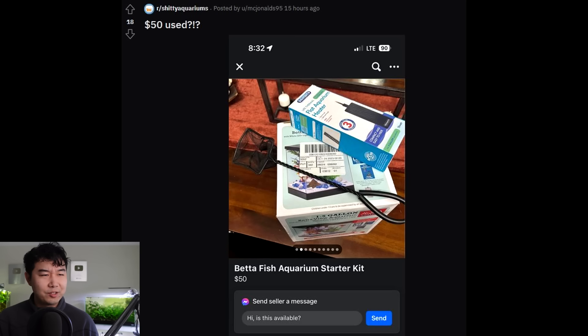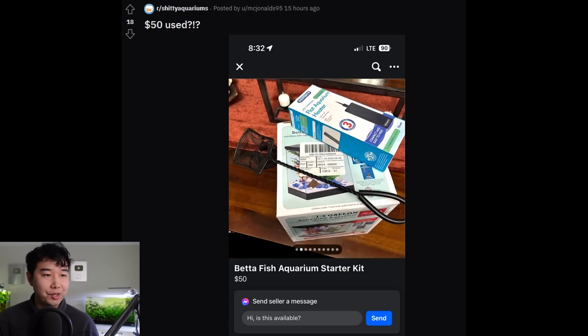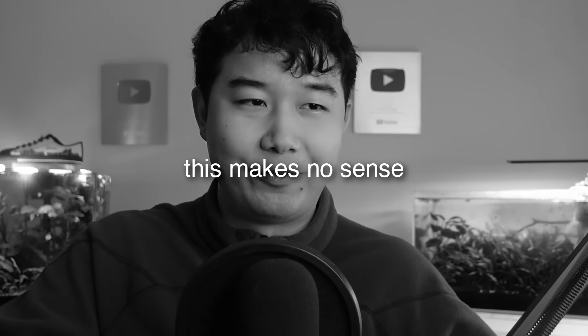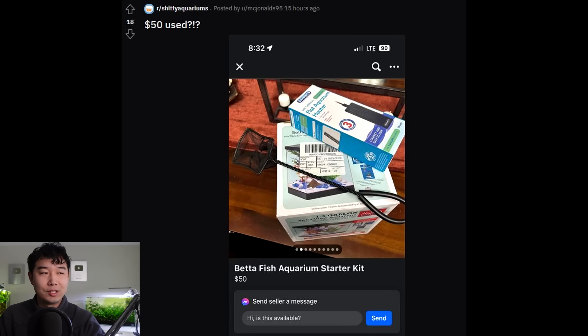A $50 used betta fish aquarium starter kit — it says 1.5 gallons and you do get a heater with it. But that 1.5-gallon tank used is not even $25 new. Why are you selling it for $50 used? That heater is not worth it either — you can find a heater on Amazon for like $10, maybe $20, and that's new. I don't trust heaters in general; I ain't gonna trust a used small heater. This guy's crazy.